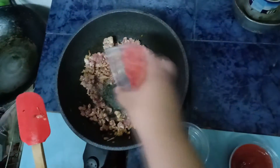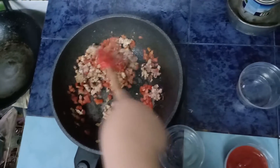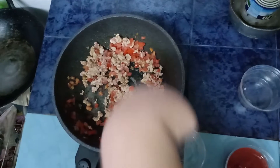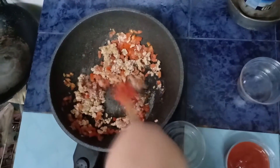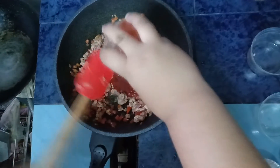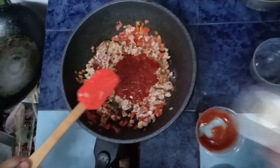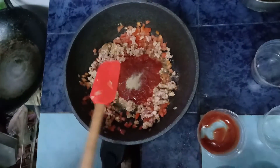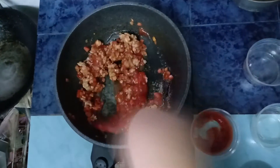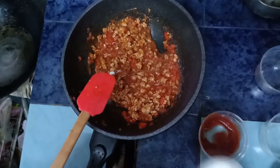Add chopped tomato and tomato sauce. Season with pepper. Season with salt and sugar.